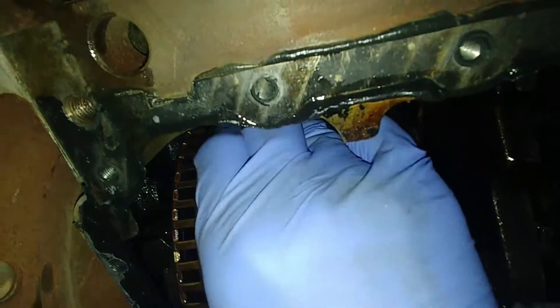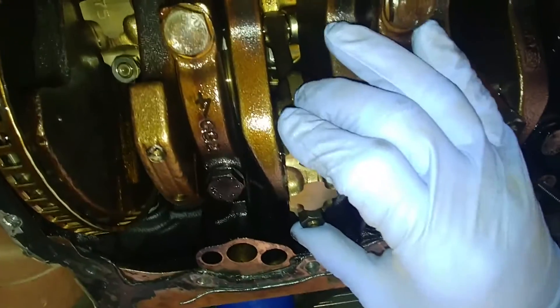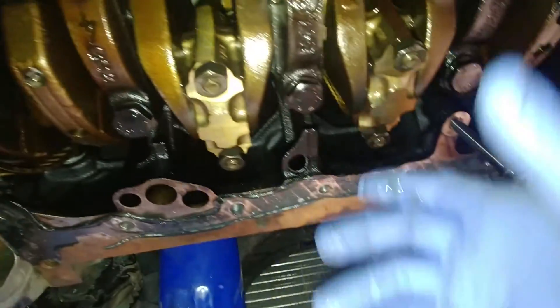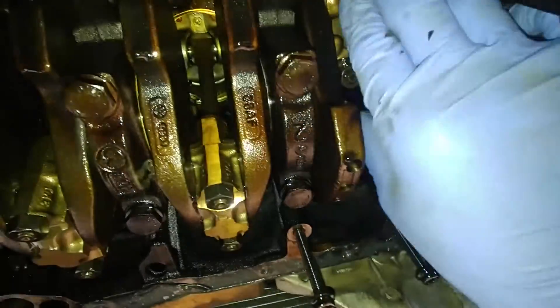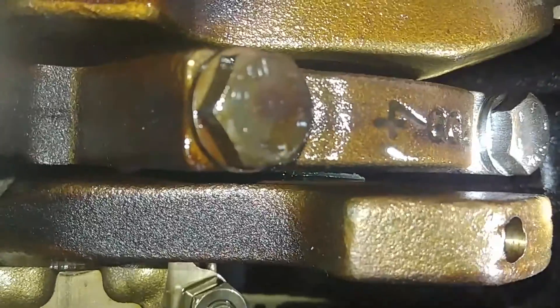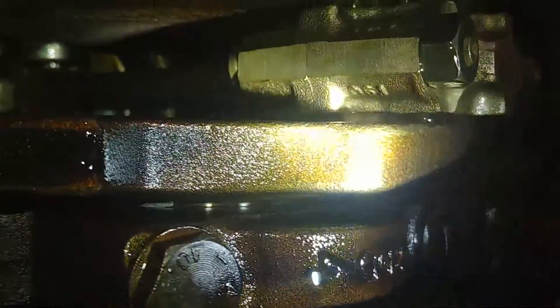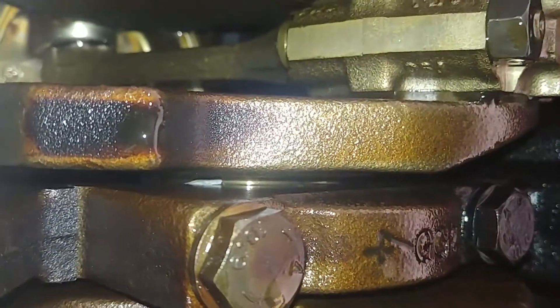Now we're checking for any play on the tie rod bearings — just shake them from side to side and up and down. You don't want any play on them, and that could be the issue. And here's the problem: we have main bearing inserts that are worn and shaved out. You can see the material left and a piece sticking in between. All that aluminum came down into the oil pan — that's what we found there.